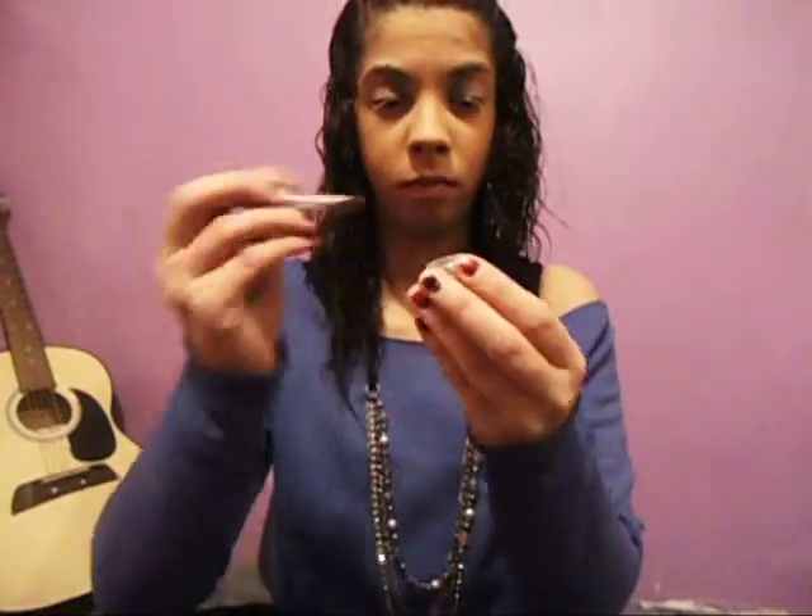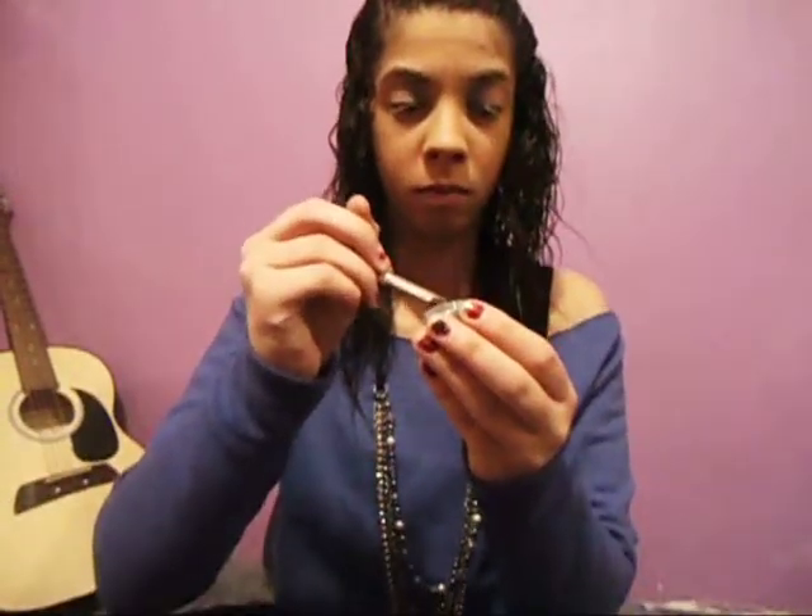After you're done with that, grab your MAC pigment in gilded green. You're going to want to apply this next to the silver iris. Once again, only spread it about another third of the way on your eyelid.